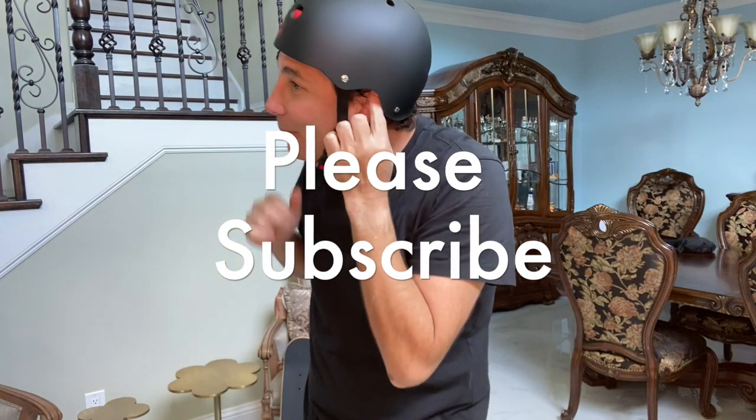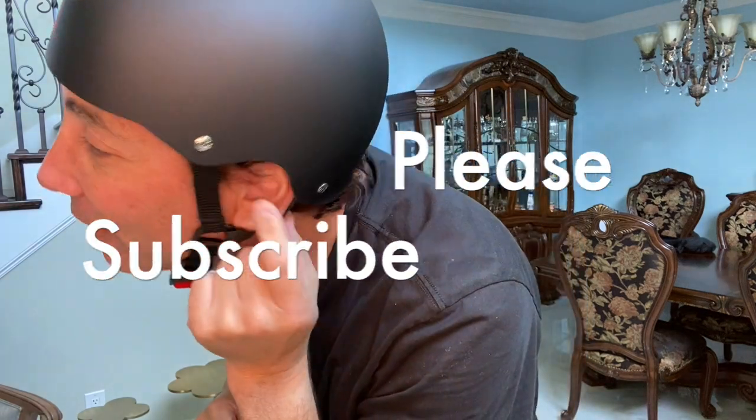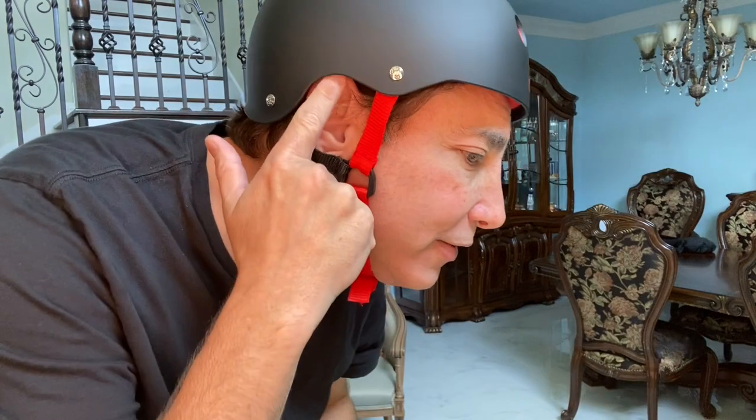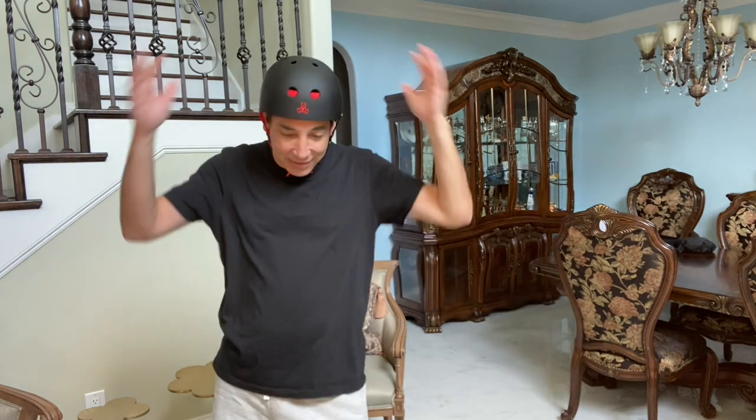My ears kind of fit in there now — you can see it's hitting into the terry cloth stuff a little bit, but it's not too uncomfortable. I don't really plan on wearing headphones when I ride, but if I did I could, and it's not going to fall off like my bike helmet sometimes does. I really like this helmet — it seems like a good one.